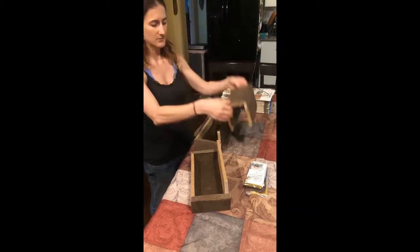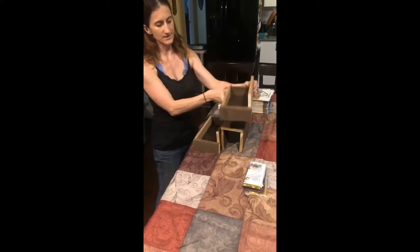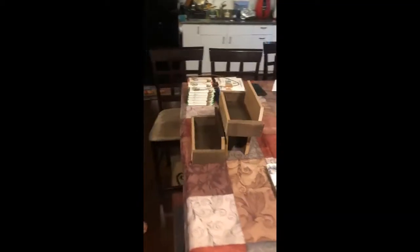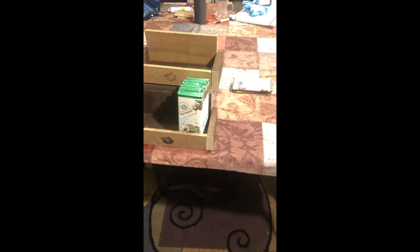Then you take your U piece and put it upside down right behind it and then stack the other box on top of that. From there you can put in 10 bars at a time, so each box will fit 30 bars.